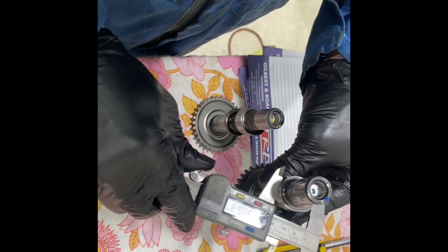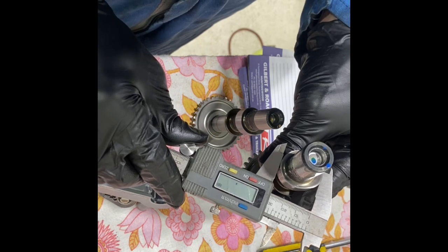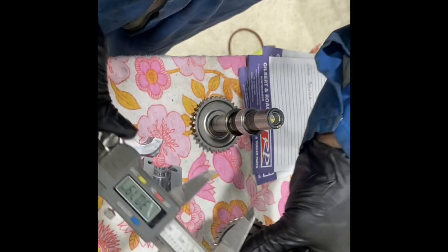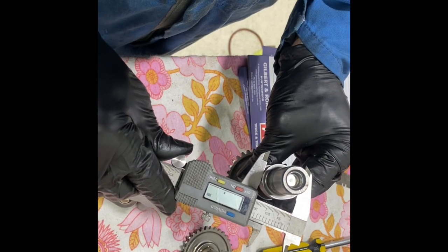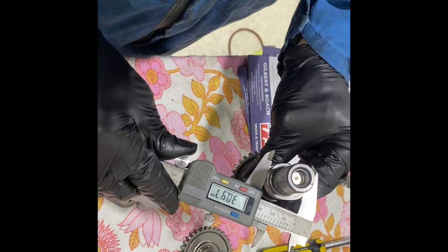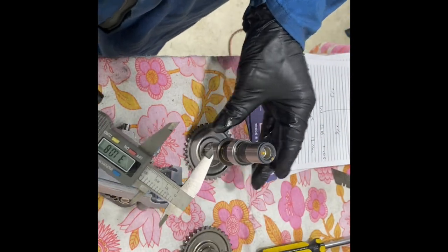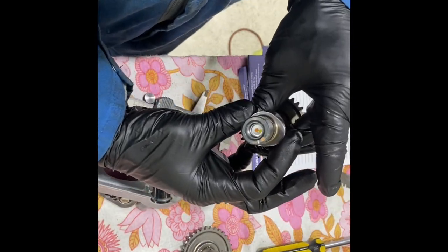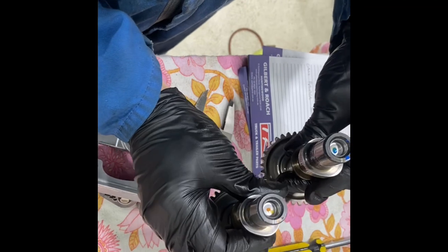Look at this — the actual lift on the intake of the CRF maxes out at 30.78mm. And this is the CBR cam — it maxes out at 31.07mm. So that's where your more flow comes in. It's because the actual lobe is higher, which means that your duration is going to be a lot more as well.